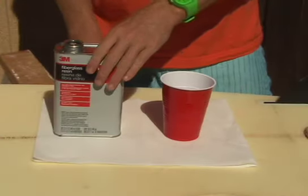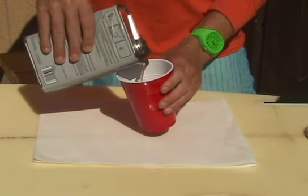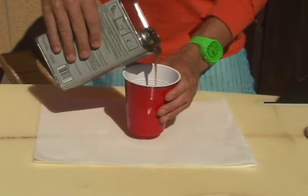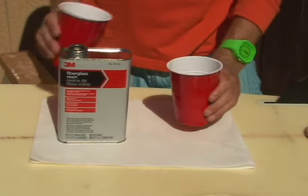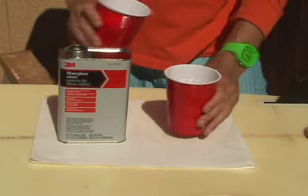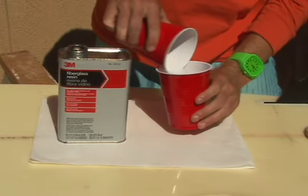Resin, hardener, and a filler material are used to fill the ding area. I suggest using Silmar sanding resin and Q-cell, but right now I'm on a surf trip and I can't find any Silmar resin and I don't have any Q-cell, so I made my own secret formula of filler material from standard resin and some sugar I found in the kitchen.